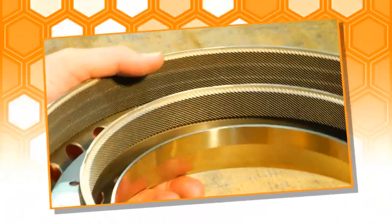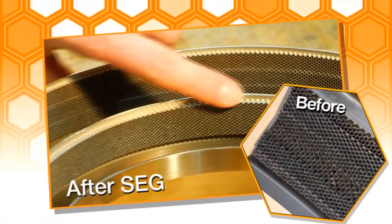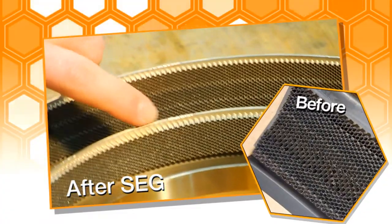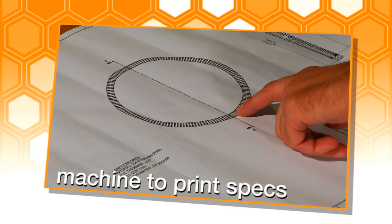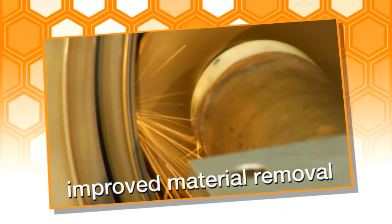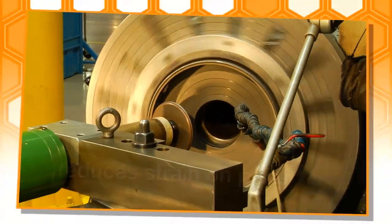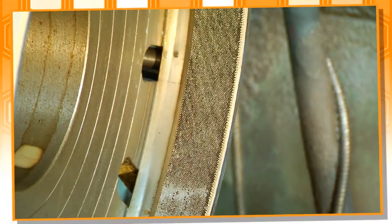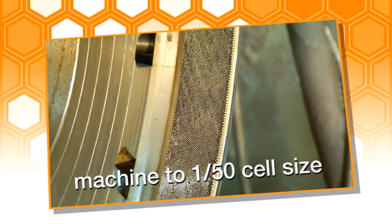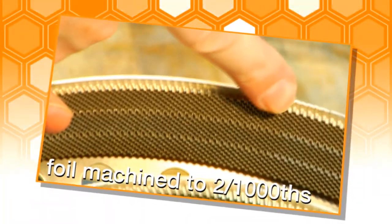The final results are impressive. With the SEG 1500, you'll achieve burr-free honeycomb finishing with minimal cleanup, machining to print specs requiring minimal mechanical preparation. Material removal per pass is greatly increased, reducing production time. The electrical machining process reduces strain on the part. Honeycomb can be machined down to one-fiftieth of cell size and foil can be machined to two one-thousandths inch thickness.